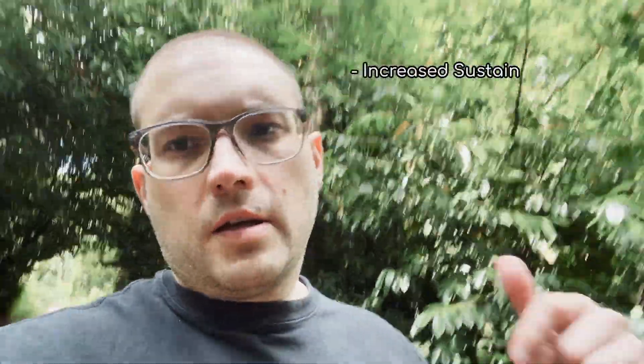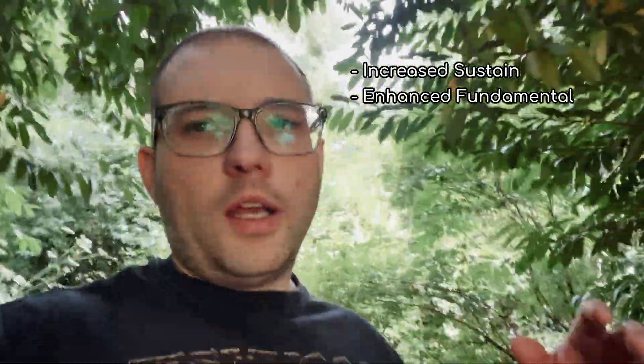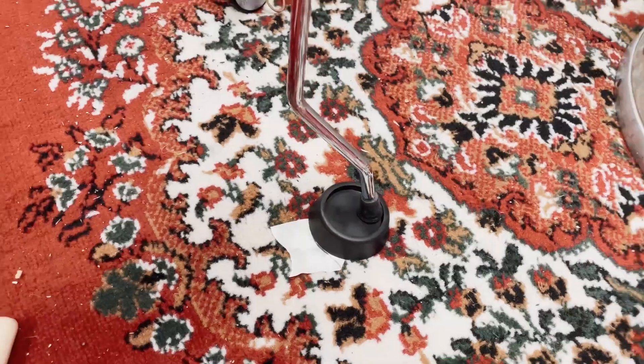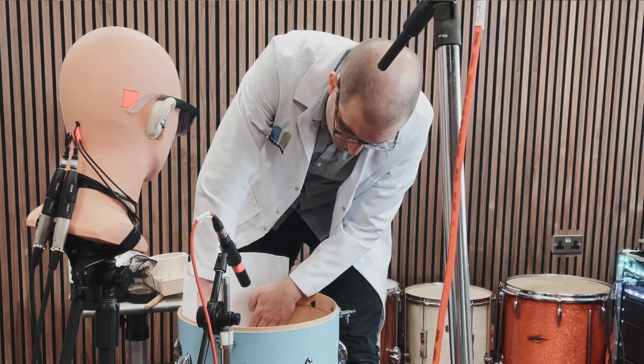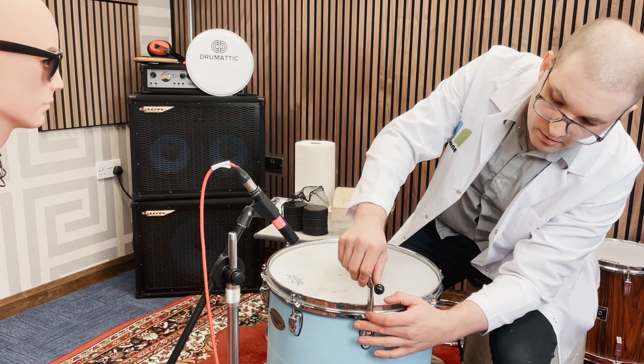I feel like the gold standard of all this stuff is increased sustain and enhanced fundamentals - we're getting that perception of more low end and we're getting rid of that standing wave in the drum with the absorption. So I thought combining the washing machine anti-vibration pads, which got about four seconds of sustain, with the absorption in the drum would be a great combination.